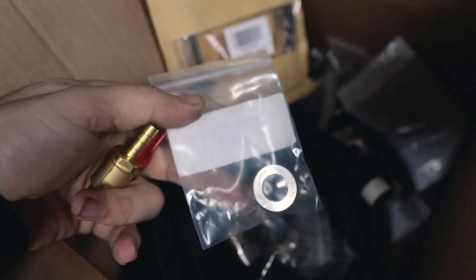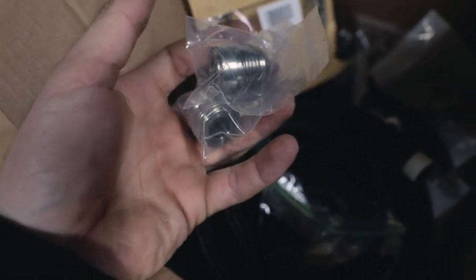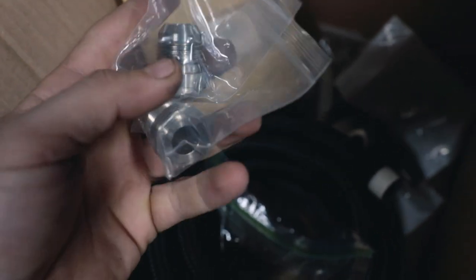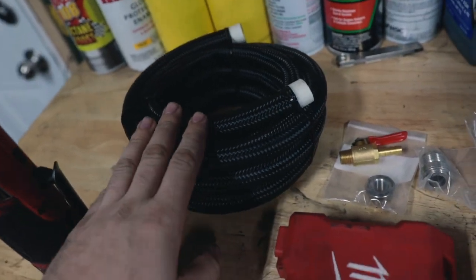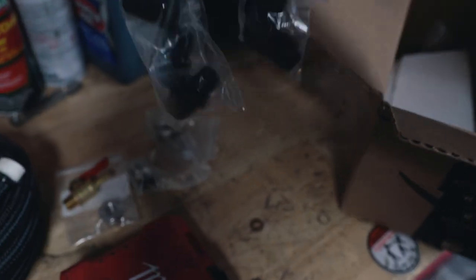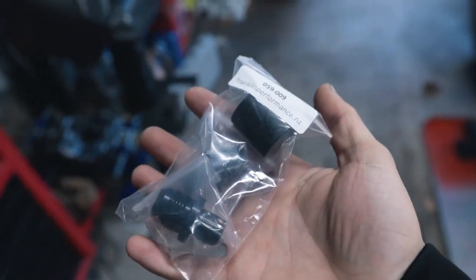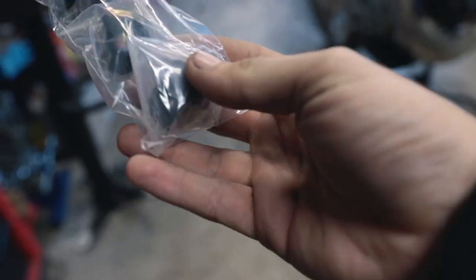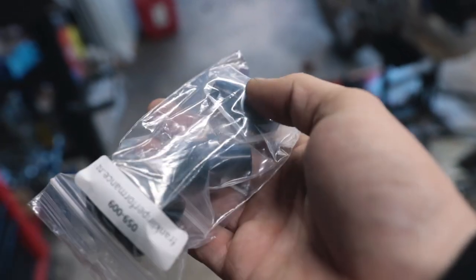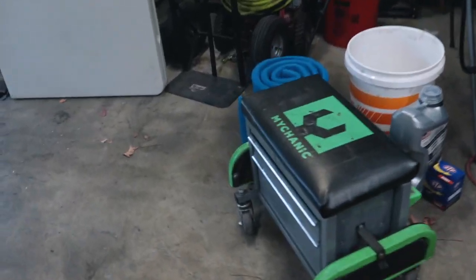We're going to TIG weld it. I've got the bung and the drain that I'm going to put on the bottom. We have stainless steel dash 10AN weld-on fittings, 10 feet of 10AN line which should be plenty, and our fittings. These are pretty cool — I'll have links to everything in the description. They are the press-in valve cover fittings for the RB20.